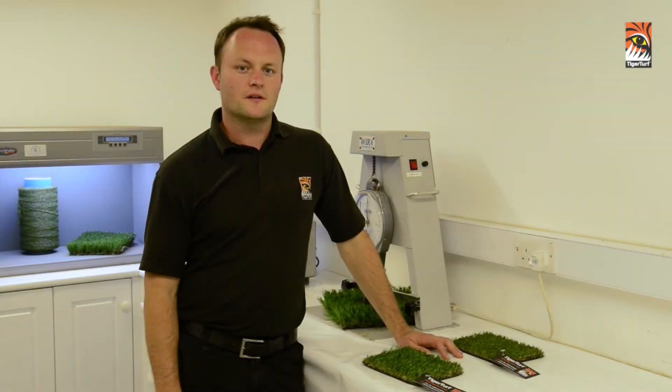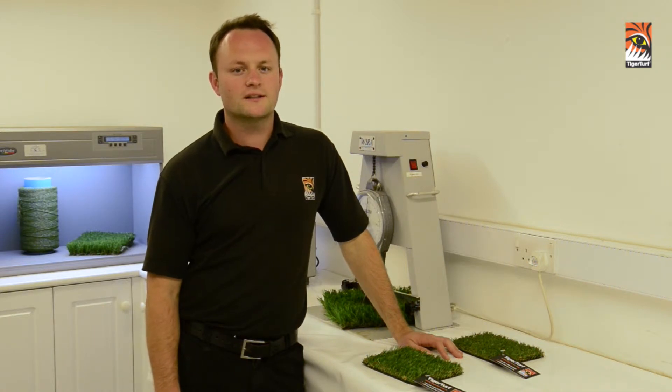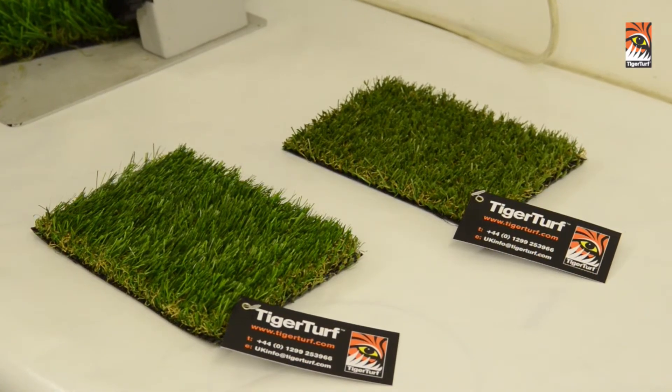During this section of the video we are going to discuss selling for purpose. Selling for purpose is one of the most important factors of the installation process. Understanding the customer's requirements at this stage will underpin which product should be selected or which best suits their needs.